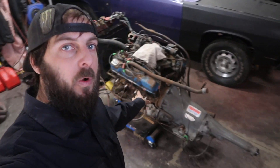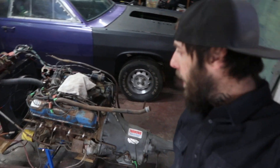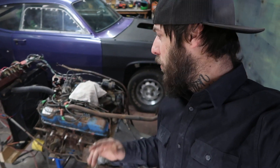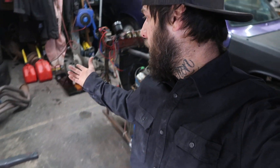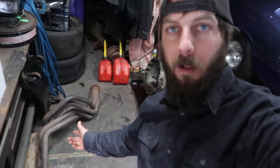Behind me here is a 440 big block that we yanked out of a 1978 Dodge Sportsman Motorhome slash RV. It's a real 440 big block. We've been getting that running on our engine run stand. Today I'm gonna do a quick walk around and show you a couple things, fire up the motor because we got some fender well headers that are gonna go onto the block. So let's just get into it.